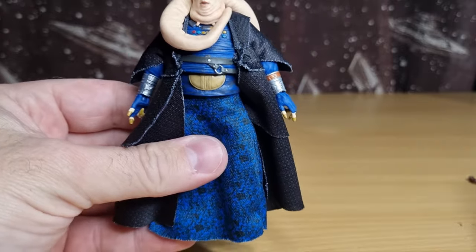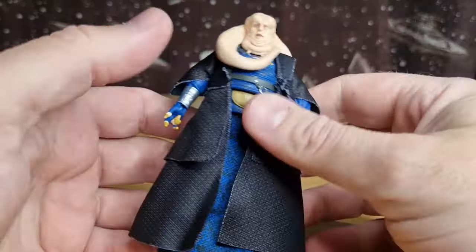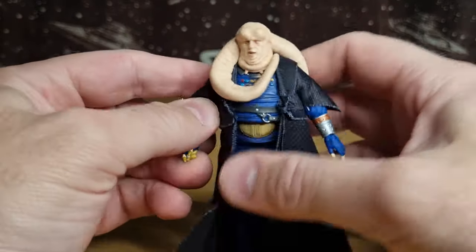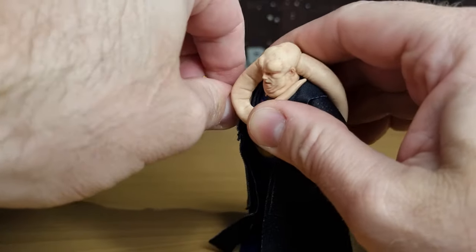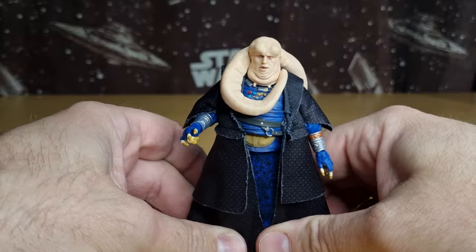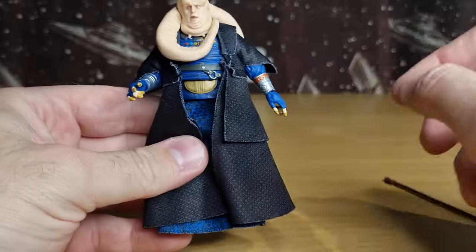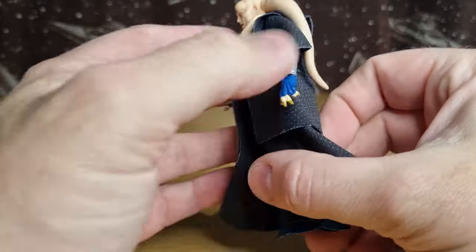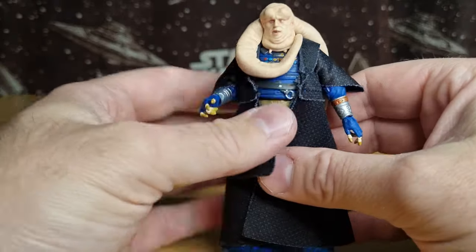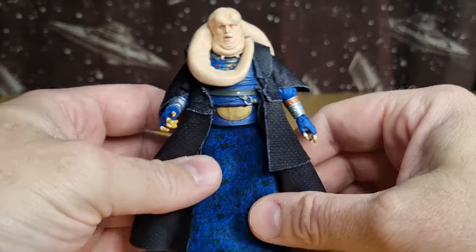That's pretty much it in terms of accessories — if you class soft goods as an accessory. In terms of having a higher budget for the figure, something that's going to be included with a big playset like the palace, you can afford to invest a bit more in extra soft goods. But this is a pretty solid figure as it is, so definitely in terms of value this figure is just fantastic.